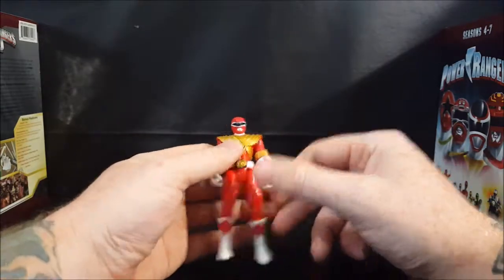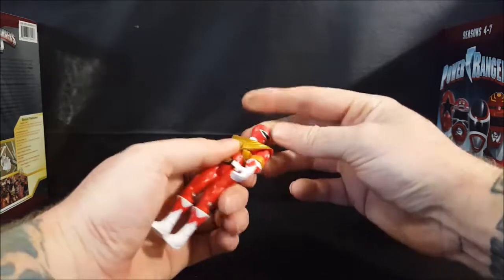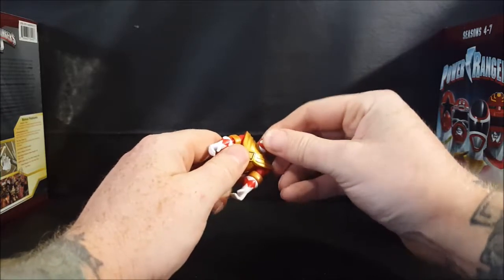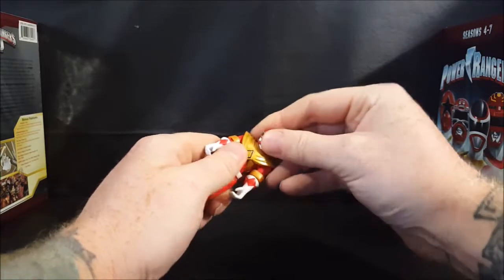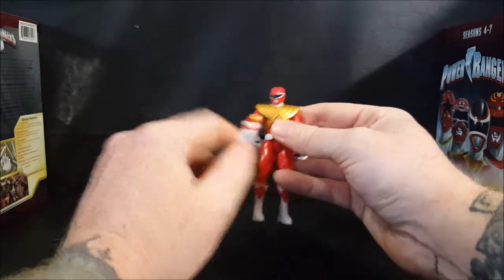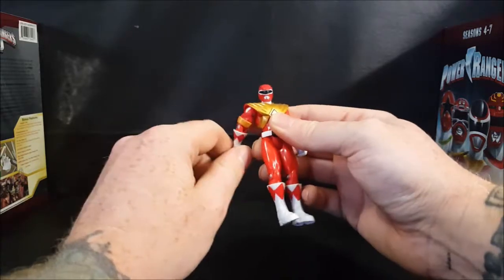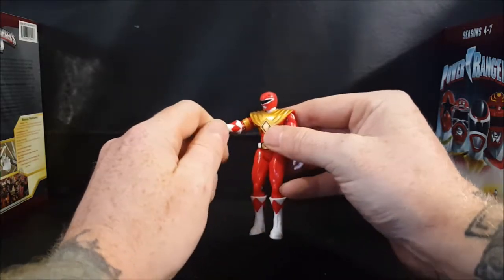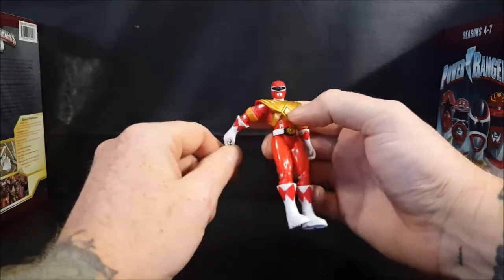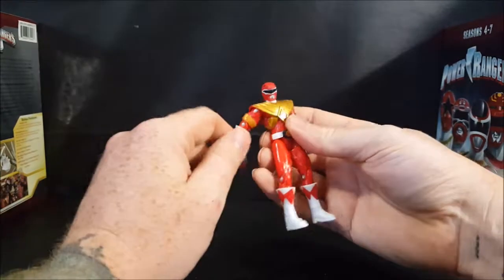As for articulation, his head does move and turn all the way around — no ball joint though, just a swivel. His arms are on a ball joint and go up, forward, and backward, and all the way around. However, going forward the dragon shield does hinder it, and going backward it can go back about that far before the dragon shield hinders it.